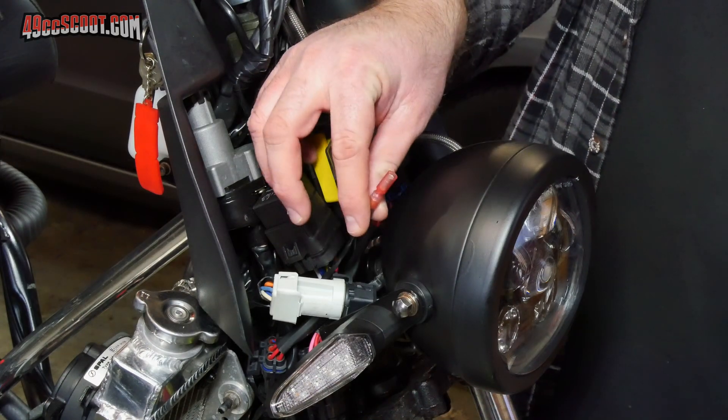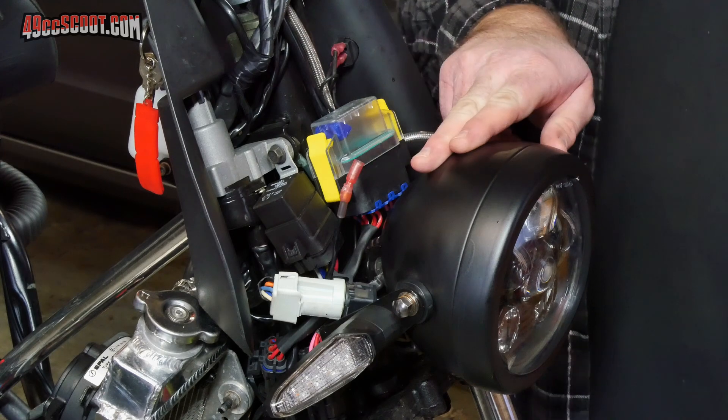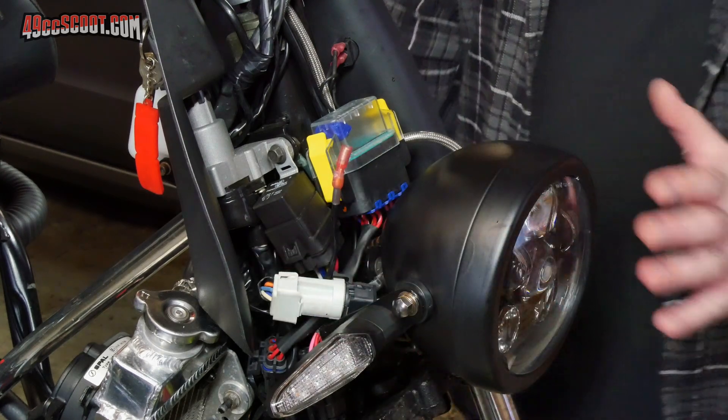I only need one extra wire in my system to do this, and I've already got that wire set up next to my headlight. Then all I have to do is take the old headlight out, put the new one in, connect this one extra wire, and it should work.